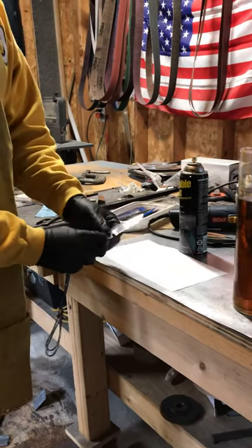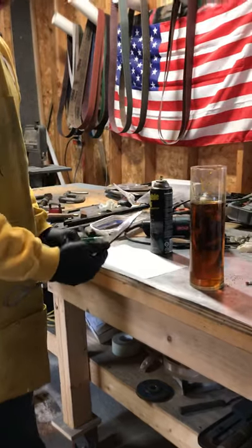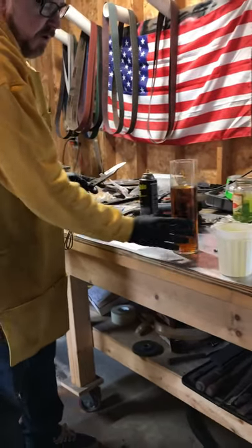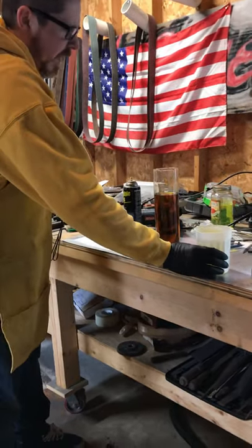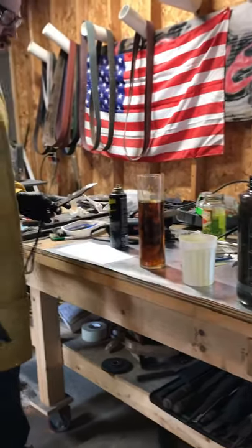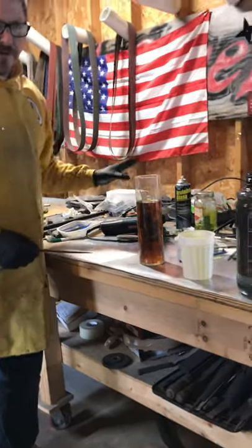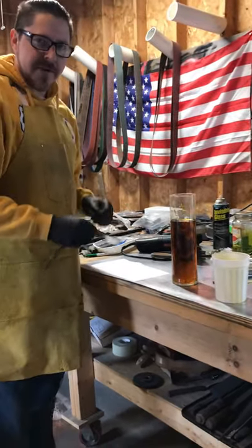What we're going to be doing here is dipping it in ferric chloride to give ourselves an etch and reveal our layers in the steel. We have our ferric chloride mixture — our 4-to-1 mixture here ready to go. We also have some ammonia in a water dilute to neutralize the acid after we do our dip. I also have some glass cleaner, which is basically the same thing just very, very watered down. Let's give it a go and see what we got.